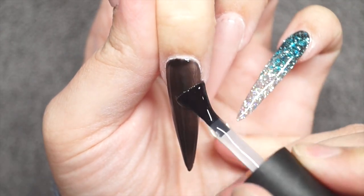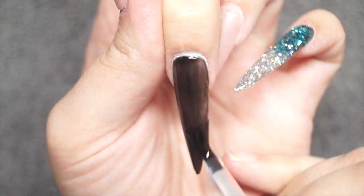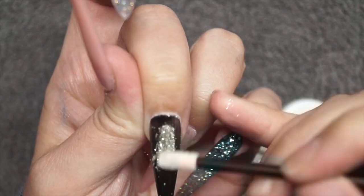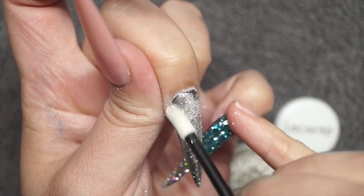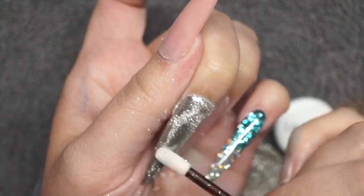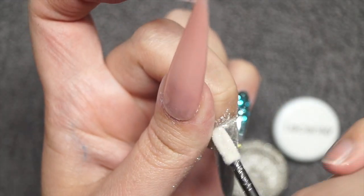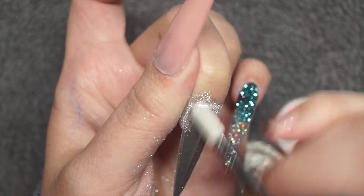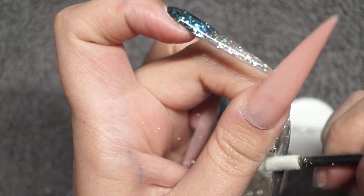For my chrome nail, I'm going in with Lucente's Layer It — an amazing product to apply before chrome. I'm putting a really nice layer of that over the whole black nail and curing it in the lamp. Then using a disposable lip gloss wand, I'm picking up some of the chrome powder and rubbing it really well into the nail. You want to make sure you are really rubbing it in so it goes from a fine shimmer to that full chrome effect.